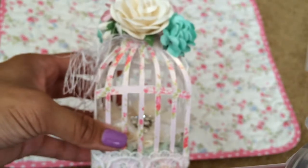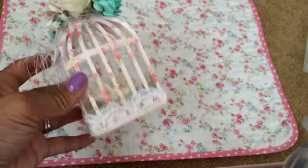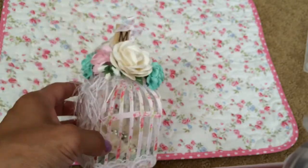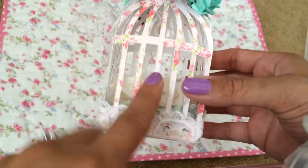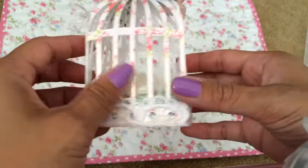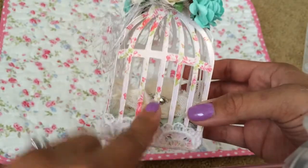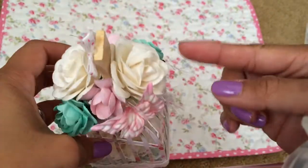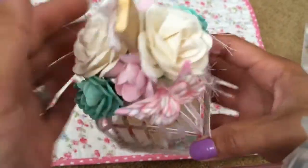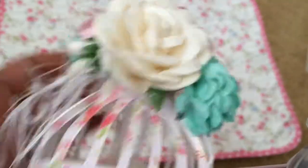I created this 3D dimensional birdcage using that die and I just love love how they turned out. I used the Floral Pavilion paper stack — I just love it, so shabby. First I backed it on some lightweight chipboard and then adhered the paper on top. For the flowers I used these really pretty swan roses and I just love them — in their natural cream color.